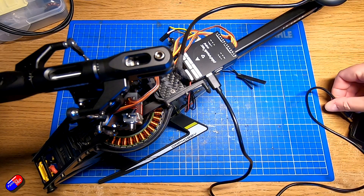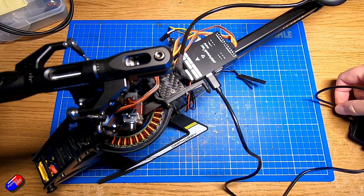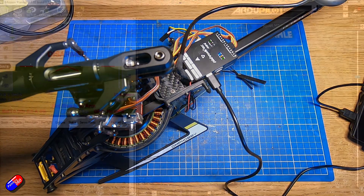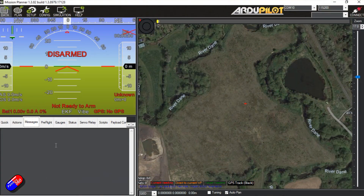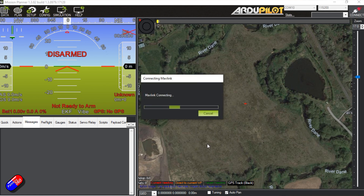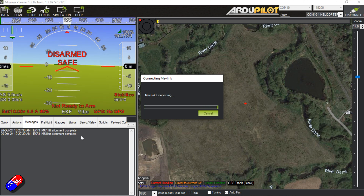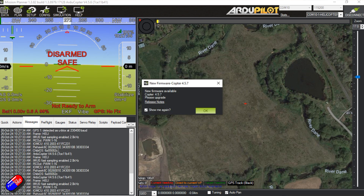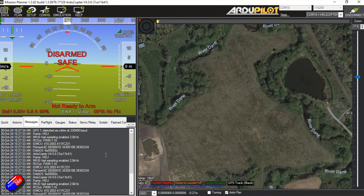Let me just plug the Pixhawk 6C flight controller into the computer and let it boot up, then let's connect. As it connects, you'll see all of the stuff fly in here in Mission Planner. So Mavlink connecting — there we go. We can see that the alignment is done, we can see everything is okay. There's an update that we need to do, so we'll do that after I finish the video.